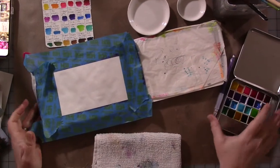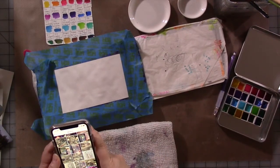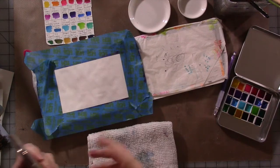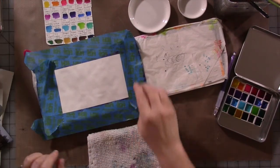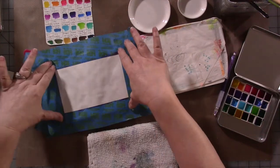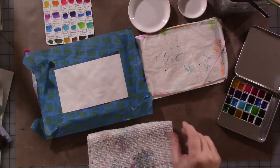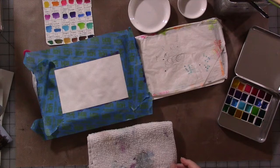Hey guys, how are you? We are going to do some work here on some watercolor. I did one of these recently where the one on YouTube was a speed-through for the most part and the tutorial was over on Patreon. This one's going to be a full tutorial — not a heavy, in-depth tutorial, but it will be a full tutorial. So we're going to do something quick and simple.